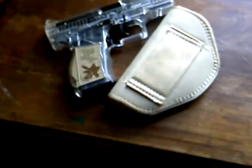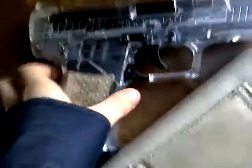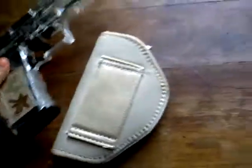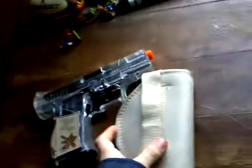Hey guys, I'll be giving you a review of the Stinger P9T. It's a great gun. It's December 26th right now and I got this gun back in July. It came with the tan pouch.